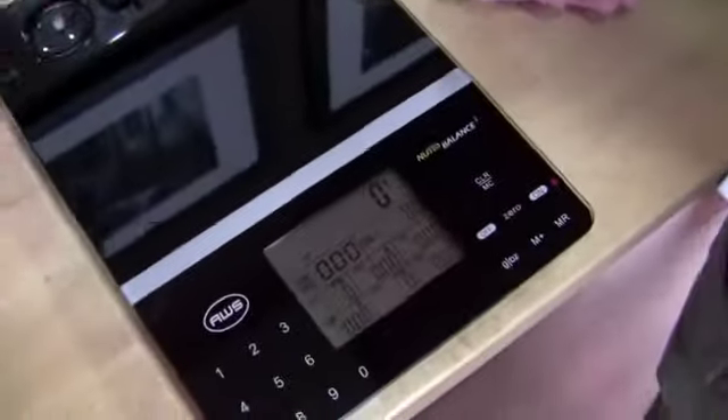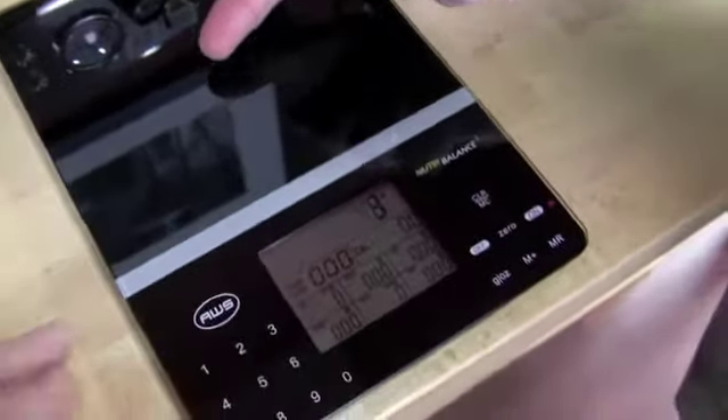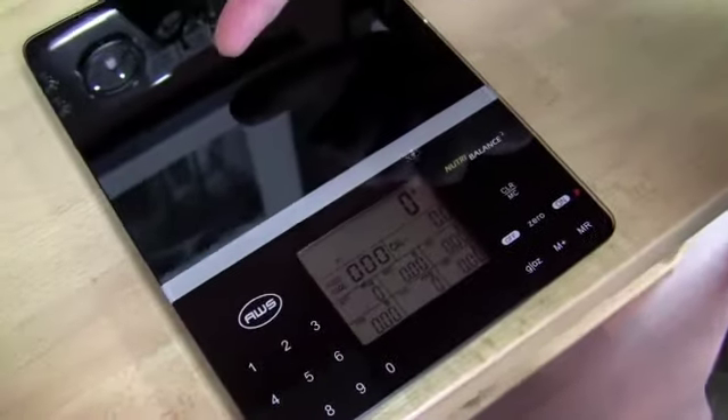What's cool about this scale is you can just do your normal coffee bean weight and that kind of stuff. But it also has a bunch of nutritional data in there. You can enter in, and it has a whole section for grains, dairy products, everything. You can put in a particular fruit, and it'll give you the nutritional value of it.